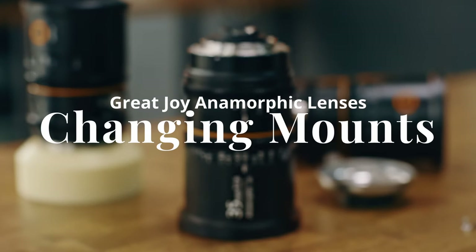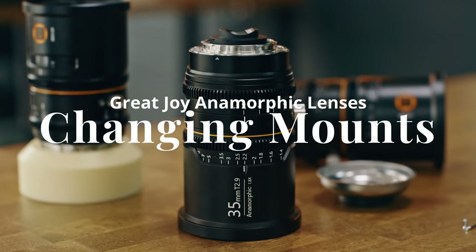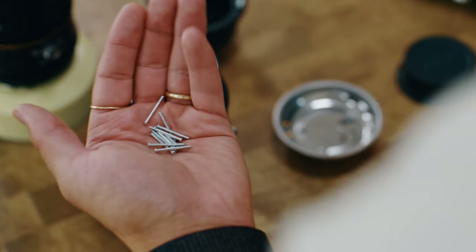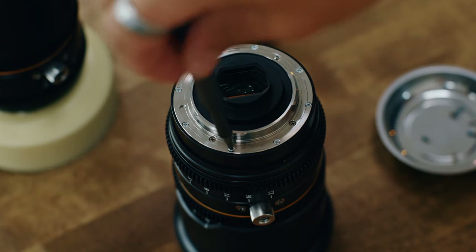Here's how to change the mount from PL to EF on the Great Joy 1.8 anamorphic lenses. To get started, you'll need your lens, the EF mount, eight long screws, and a small Phillips screwdriver.